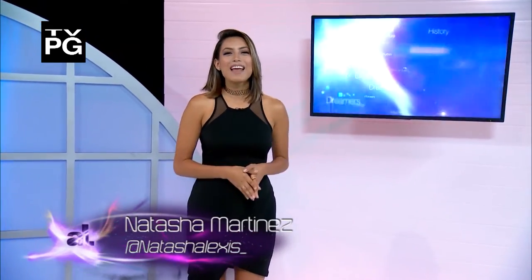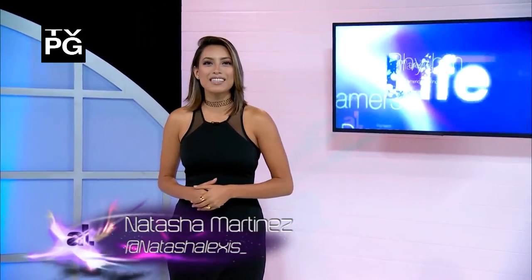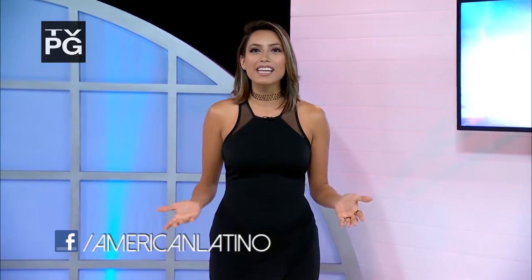Welcome back to American Latino TV, I'm Natasha Martinez. Up next, we explore how the underground sport of Vitila has arrived in the US. But the truth is, it's been here for decades, being played in the streets of New York. It's only recently made its mark in the American mainstream, thanks to Red Bull.